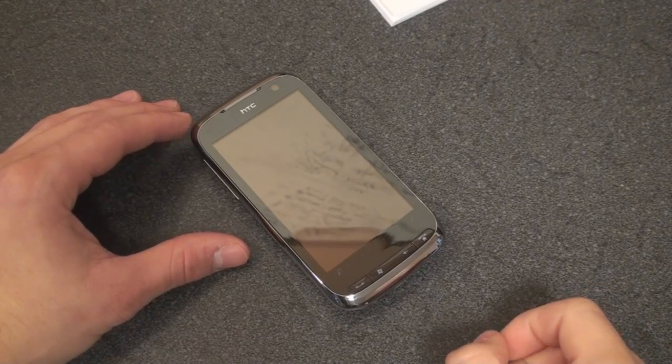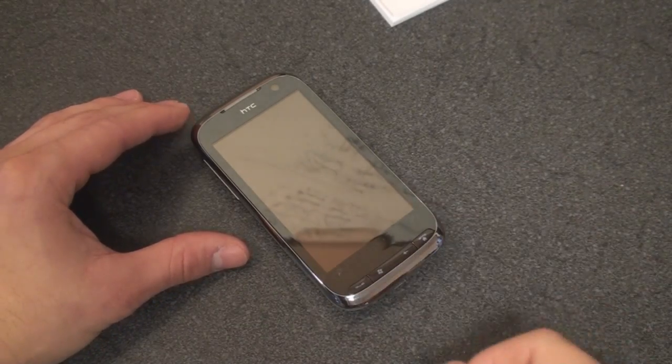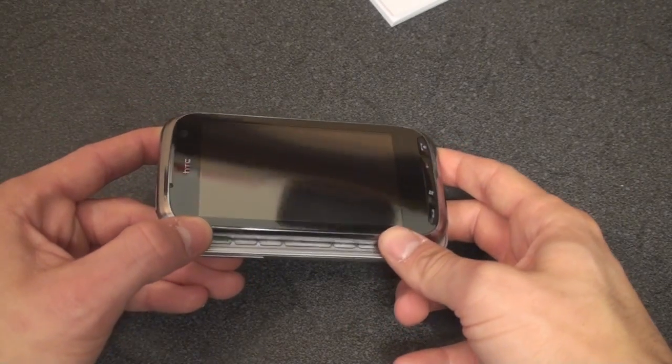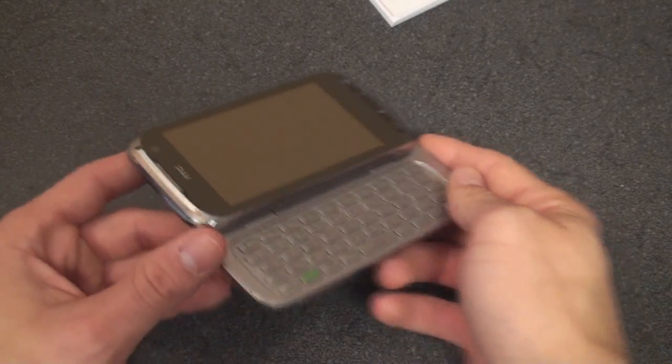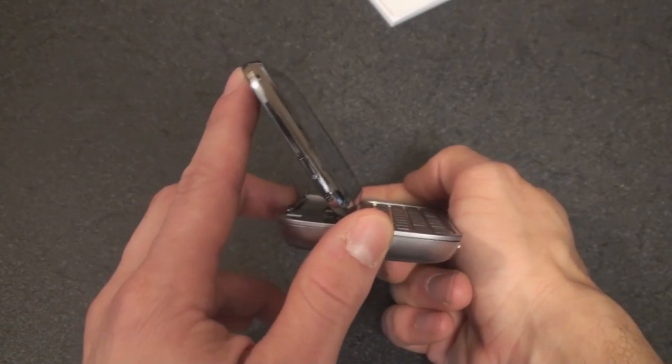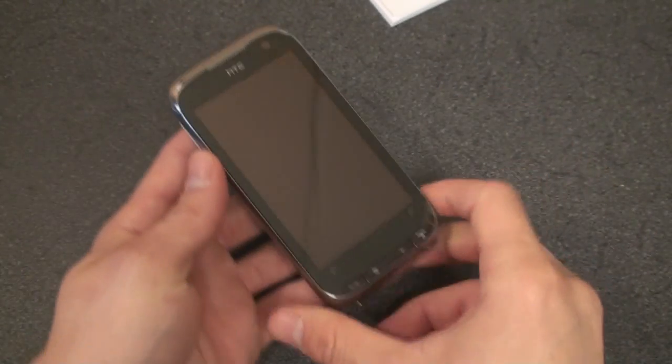We've got a lot more coming up on the HTC Touch Pro 2 — more videos and of course the full review coming soon. Follow us on Twitter at twitter.com/pocketnowtweets to find out exactly when they hit. If you want a Touch Pro 2 of your own, they're shipping right now at clove.co.uk — they ship internationally. That's it for now, we'll be back with more very soon.